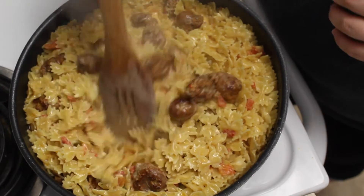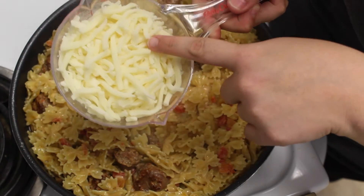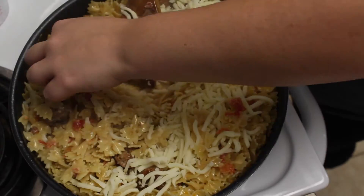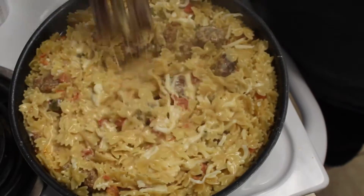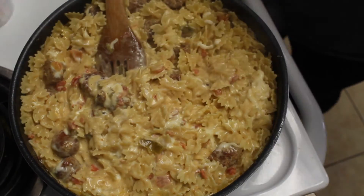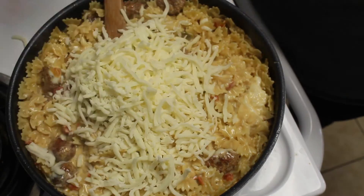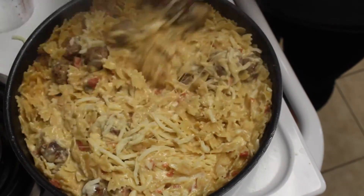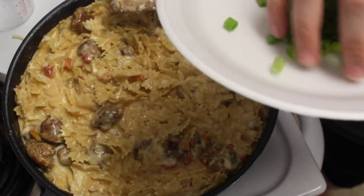Now that it is done cooking, it should look like this, and then you're going to go ahead and add four cups of cheese, which will be two of these. Once you've added your cheese and mix it up, it should look like this.